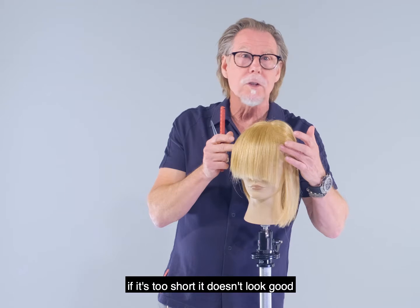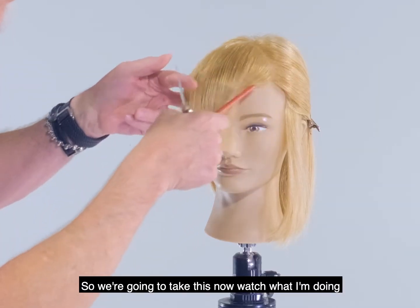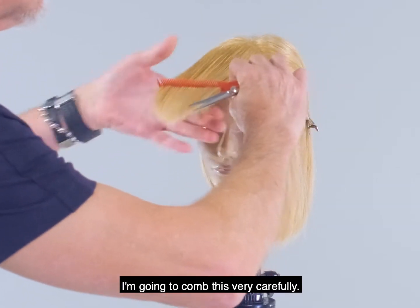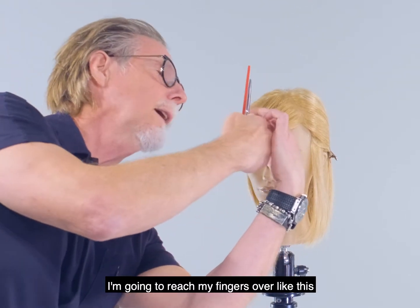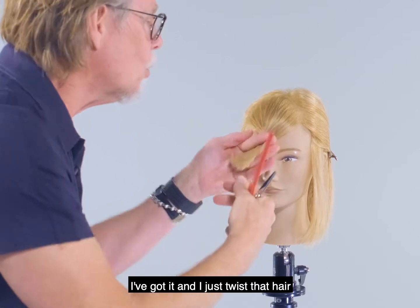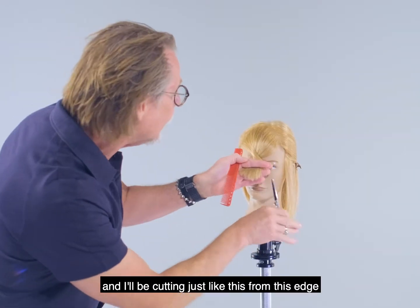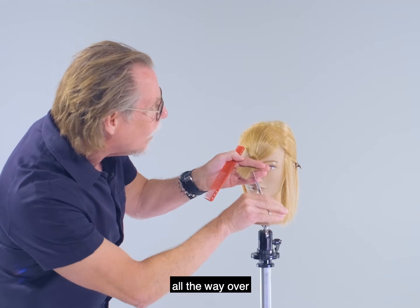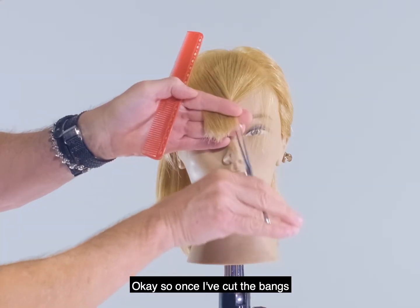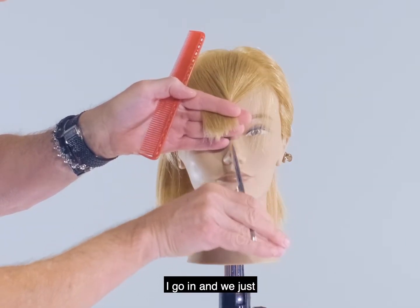If it's too short it doesn't look good. Watch what I'm doing — I'm gonna comb this very carefully, get it really even, then once I have it I'm gonna reach my fingers over like this, twist that hair, and I'll be cutting just like this from this edge all the way over. Once I've cut the bangs, we go in and soften that fringe up.